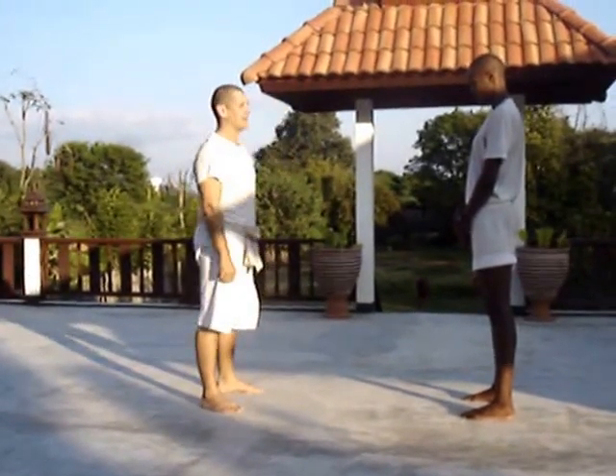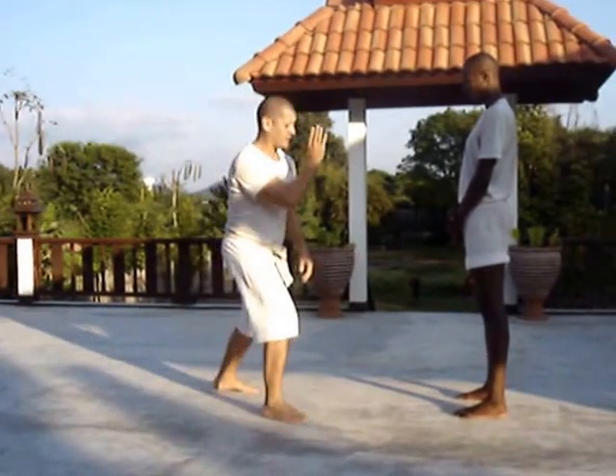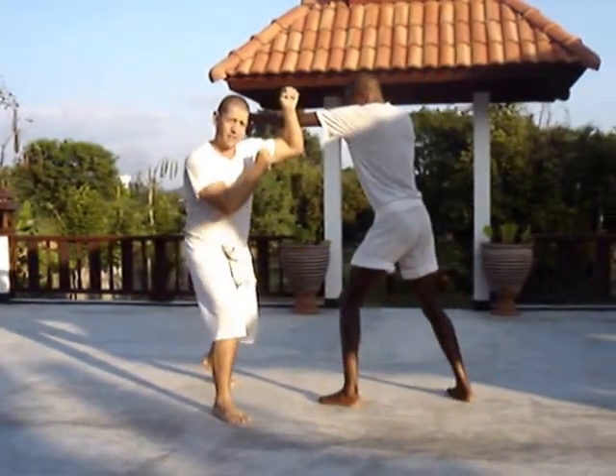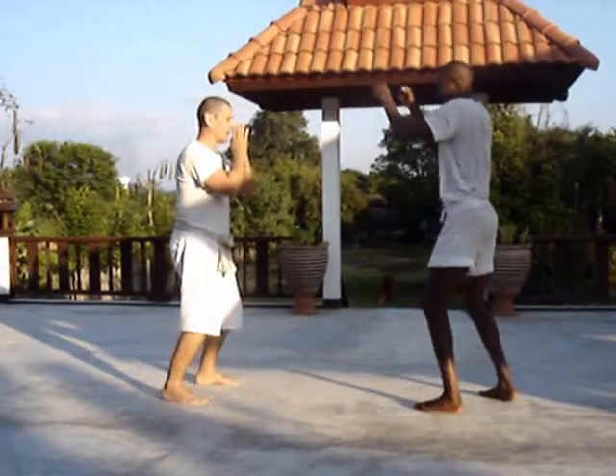If my hand is outside, the outside should be the opposite. If my hand is inside, it's the same side. So for example, if Ticket punches, what I do is, if I use the opposite, then I will be outside, carrying his punch to the other side.